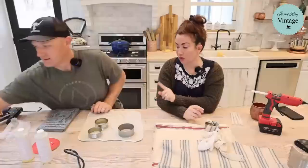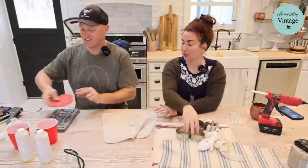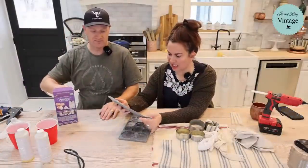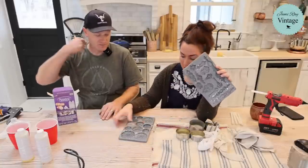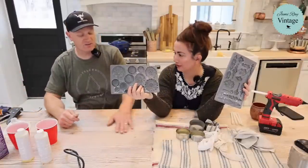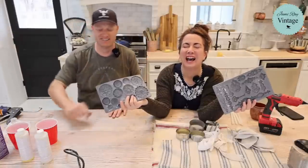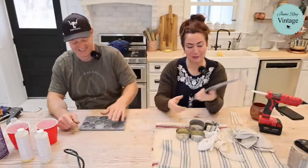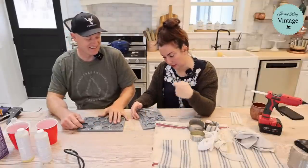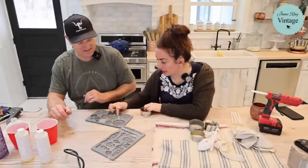Zeb's going to show you how to pour some resin and stamp. Jamie has some IOD molds here — this is the lock and key, and this is rosette. You could also use cameo, but I couldn't find mine. Proportion-wise, those two molds look good. He's going to get those started — give him the basics on resin pouring since we could have new people here.